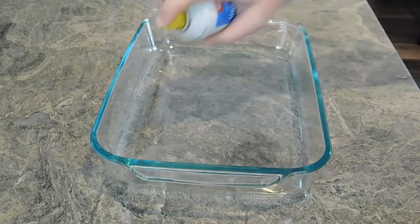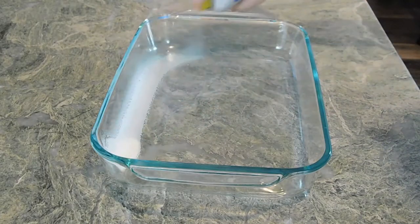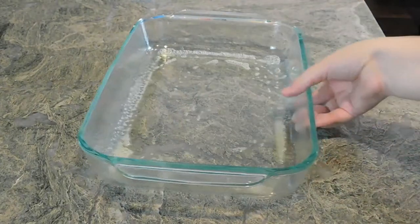You're going to need a 9 by 9 inch pan. Coat the pan with some non-stick spray, then set the pan aside. We'll use that later.